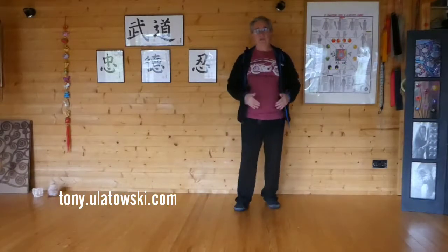So that's the Tiger Stance and Tiger Turning. Tiger Turning. Lovely. Thank you for listening.